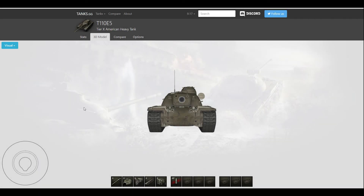Hey guys, it's Hirai Kasehi. A lot of you may probably wonder what the heck this is — it's not a TVP. This is the Skoda T50 tank review.